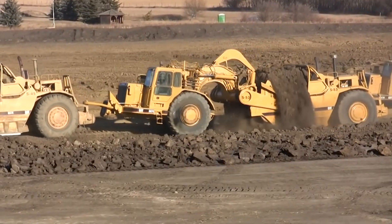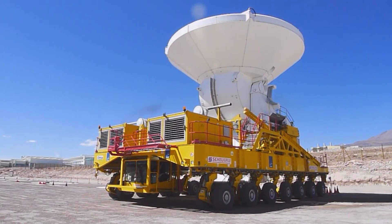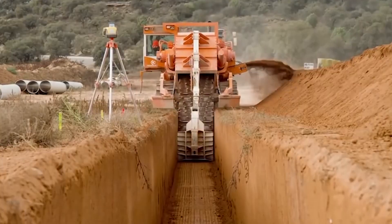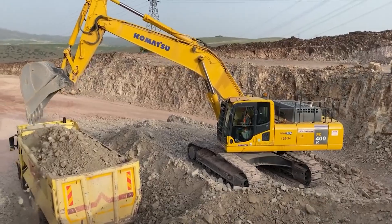Ever wondered how the world's biggest construction and mining projects are completed? Buckle up and get ready to witness the awe-inspiring power and precision of mega-machines in action!